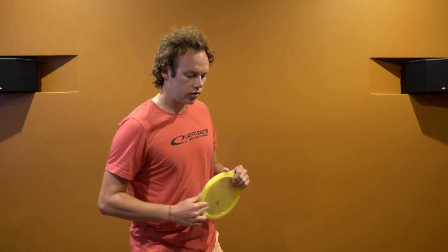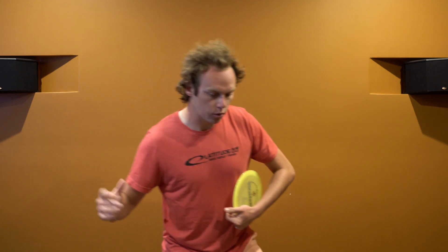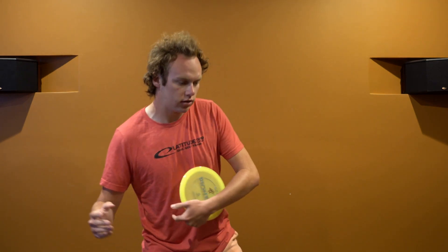Tip number three is keeping your weight back on your walk-up. There are a couple of different walk-ups — some people like to do an x-step, some people like to do a little bit of a crow hop, and some people just like to slowly exchange their feet. But the one tip with all of those is keeping your weight to the back. If I'm throwing that direction, I keep my weight back and allow it to go forward. As soon as my left foot hits the ground, all that weight is going to get pushed forward and into the disc.